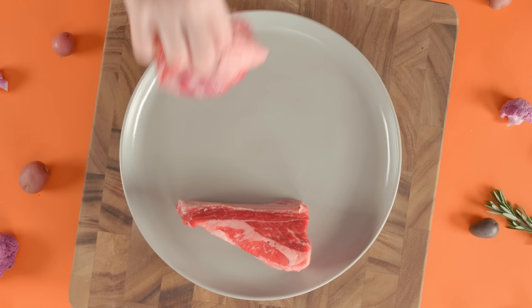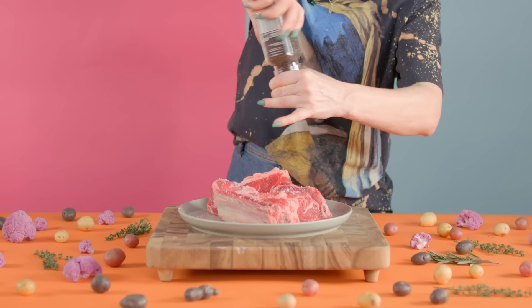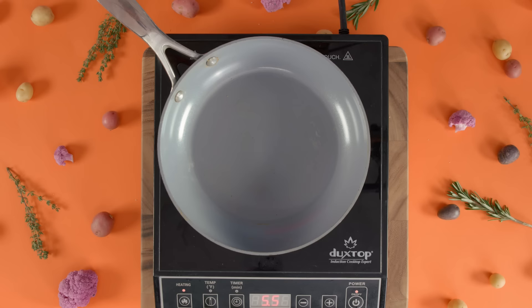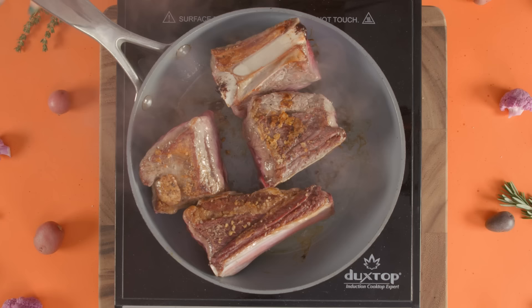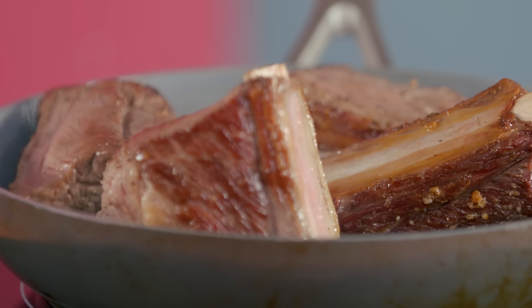We're gonna season our four pounds of short ribs on both sides with salt and pepper. You'll notice as we sear the meat, they appear to shrink as the temperature increases. This is due to the water content in and around the protein structure. The protein strands trap the moisture in at room temperature, but when the heat is introduced, the protein molecules move really fast and force the water out. Once the beef has browned on both sides, remove and set aside.